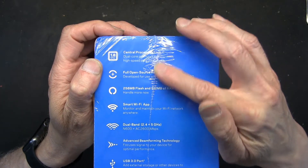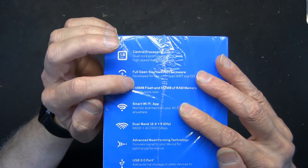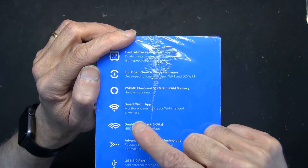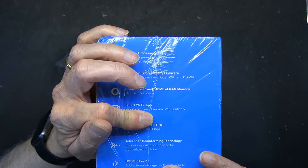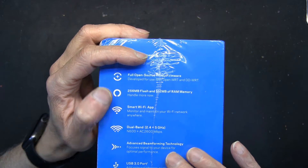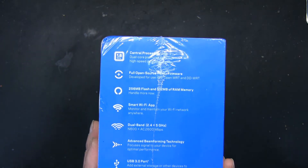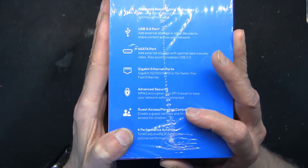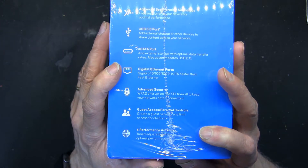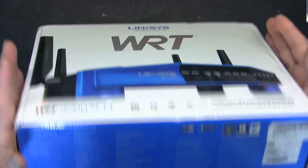The key bullet points are: the processor, open-source firmware, 256 megabytes of flash storage, 512 megabytes of RAM, smart Wi-Fi app, dual-band with advanced beamforming technology, USB 2.0, external SATA port, gigabit ethernet, advanced security, guest access, parental controls, and four high-performance antennas. Now let's open this up and see what we get.